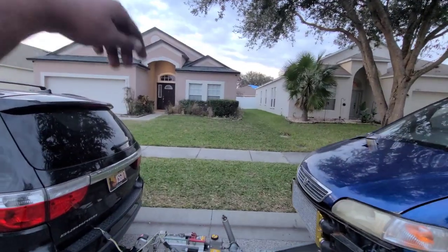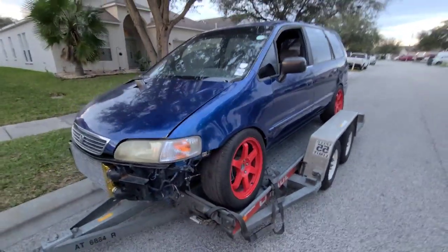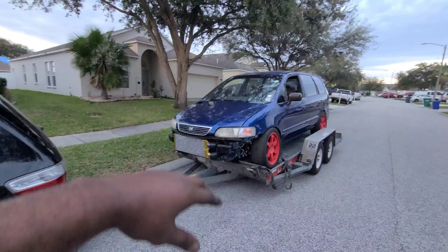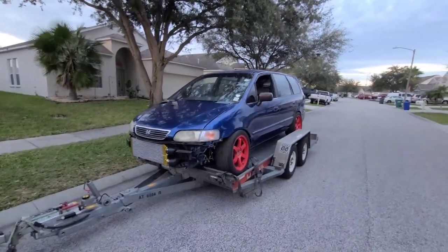I got some other wheels inside the garage that I'm going to switch and put on here, because these are kind of big and kind of rubbing and all that. I'm not trying to go through that when I'm turning, trying to make this as smooth as possible. So let's go ahead and get it off the trailer, get inside, and see what it looks like.